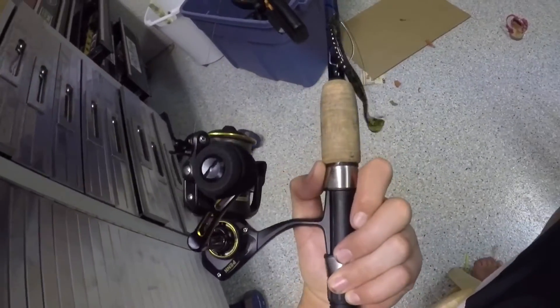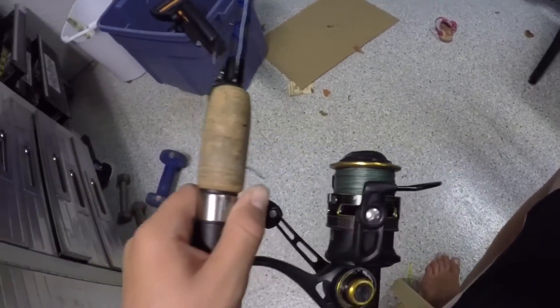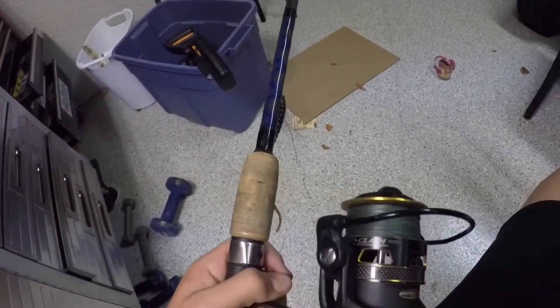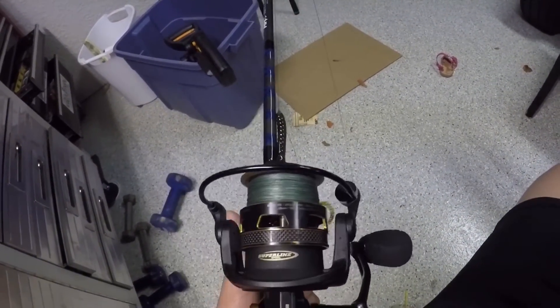Anyways, this is my rod and reel setup. Thank you so much for watching. Don't forget to like, comment, and subscribe. Don't forget about the giveaway I'm doing if I hit 50 subscribers. Thanks for watching. Bye.